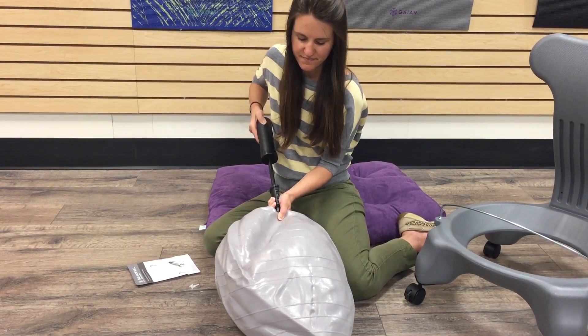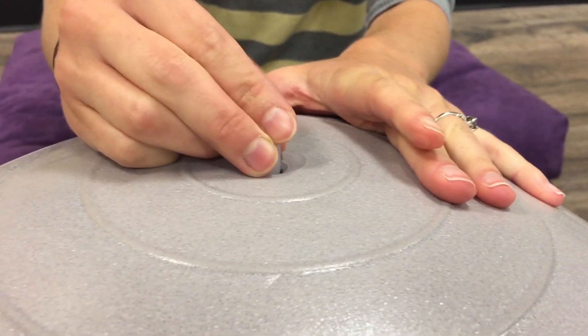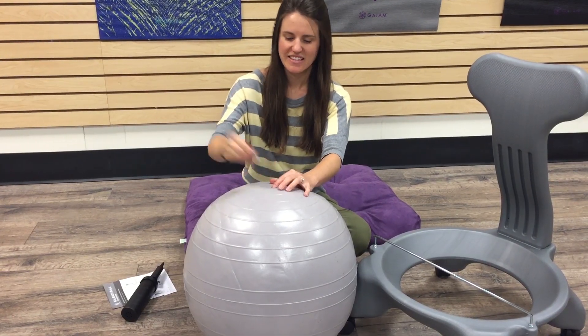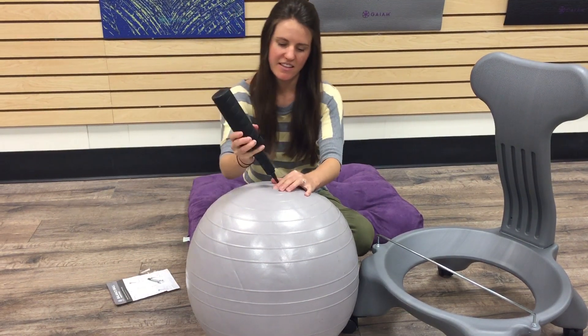After inflation, insert the plastic plug into the hole, leaving some extra space so that you can easily remove the plug if you need to inflate or deflate.